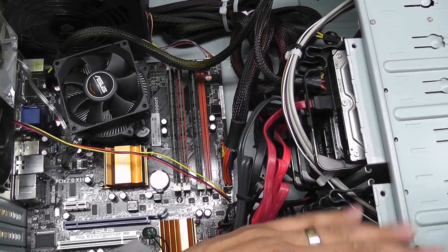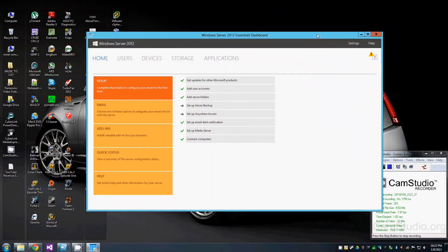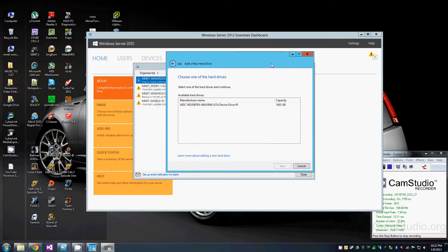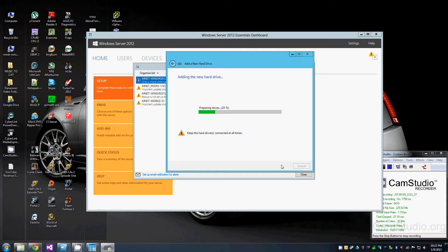I'm at my desktop and I'll hit the alert on the Essentials dashboard. You'll see an alert saying I have a new drive. Under the task I'll hit 'Format and Configure,' and you'll see the two terabyte drive right there. I have an option to add it to a storage pool, and I'm going to add it to my backups — which is the whole point. I hit next, it prepares, and then I'm all set.